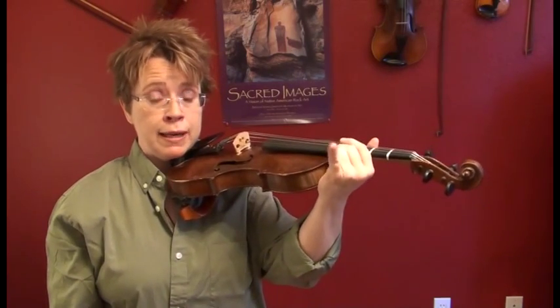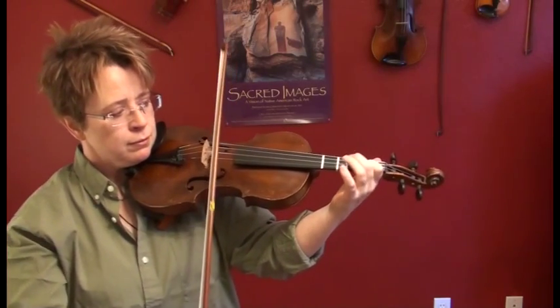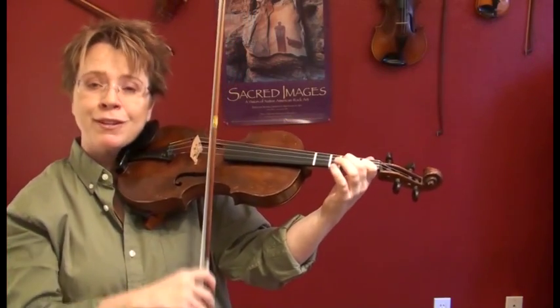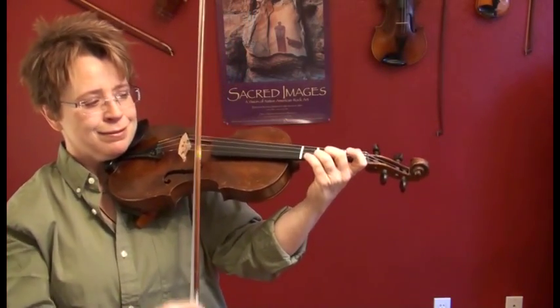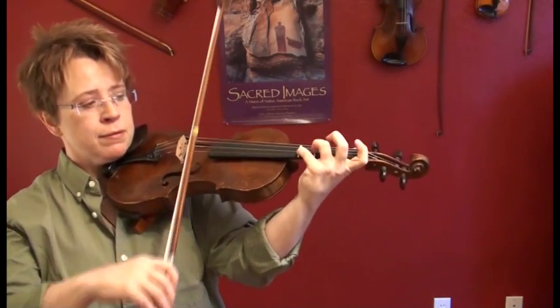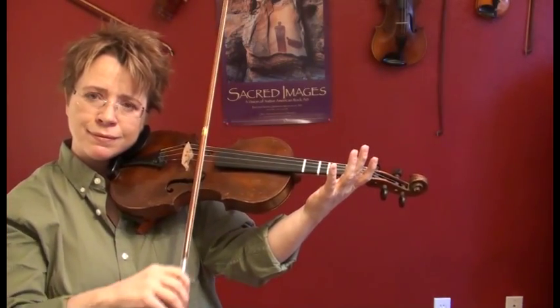So easy that I think we could do a pinky and not play any open E. We need to make sure the pinky gets enough exercise so that it doesn't grow up to be a weakling. Let's try it. Ready, go. That's A major — pretty easy stuff.